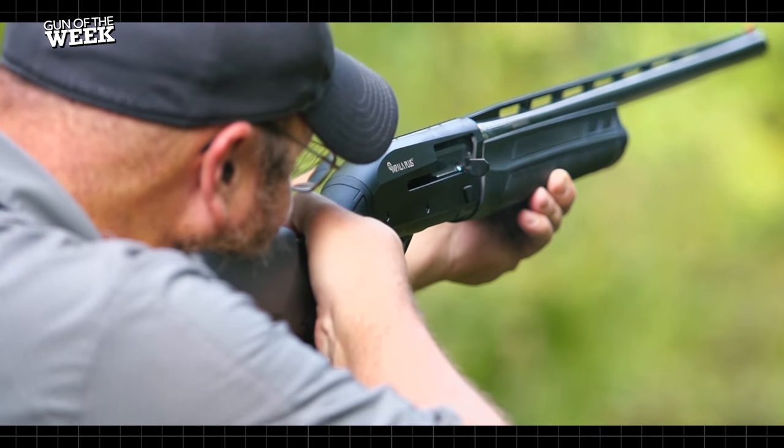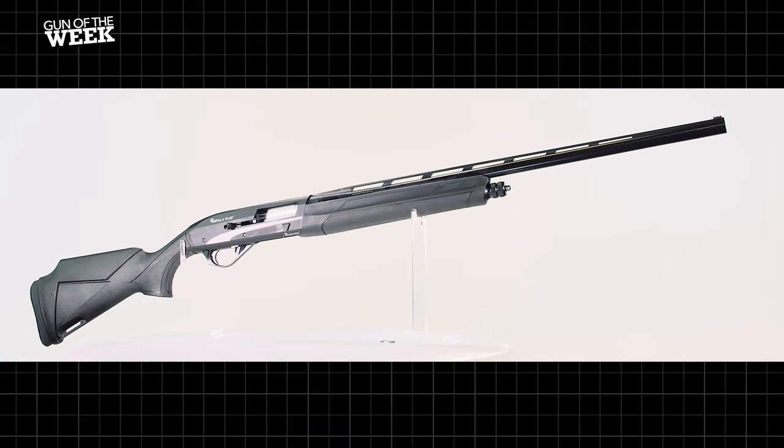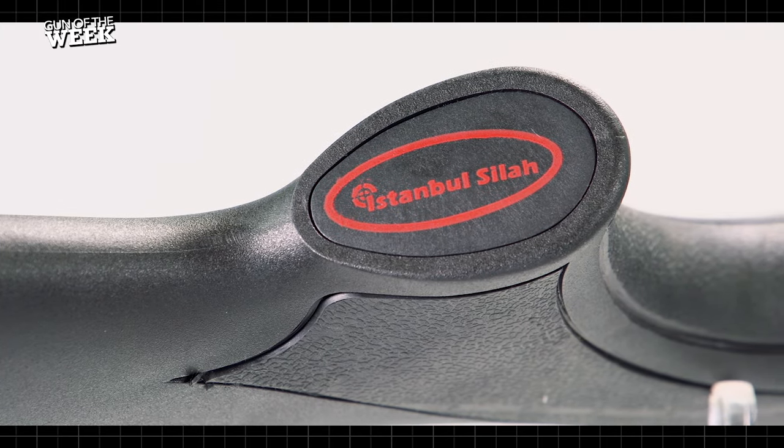Hey everyone and welcome back to our Gun of the Week series. On this video we're at the range to get a closer look at an imported shotgun from Istanbul Salah. Meet the Impala Plus Niro.